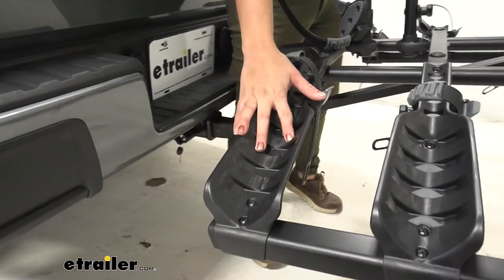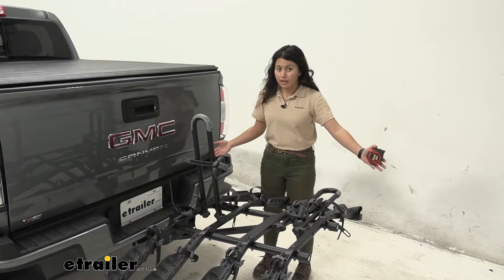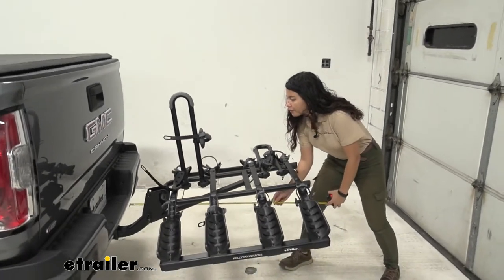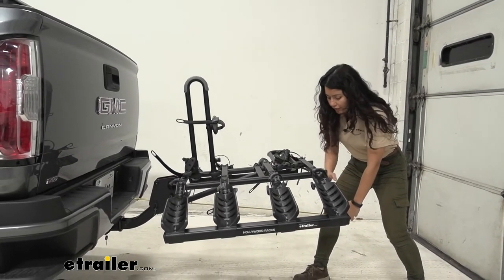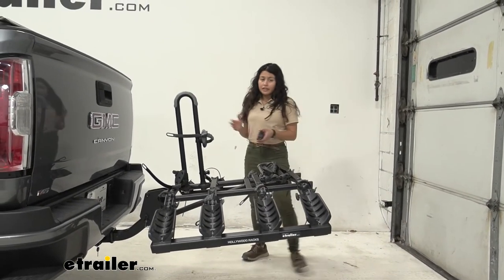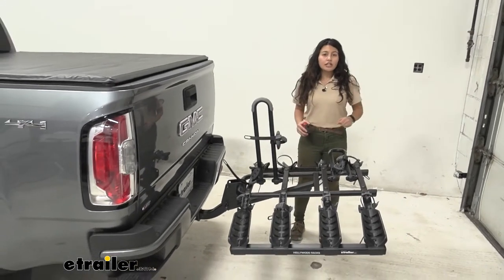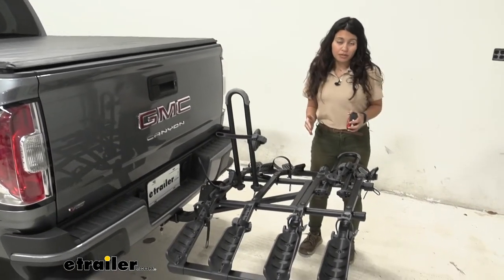Since this carries multiple bikes, it adds a fair amount of length to the back of your truck. Measuring from the bumper to the furthest point of the rack — the white reflectors — that's 40 inches of length added. So when you're backing into your garage or parking in a tight spot, don't forget you have a big bike rack behind you. Especially if you have a small garage and you already have a big vehicle, that's definitely worth considering.